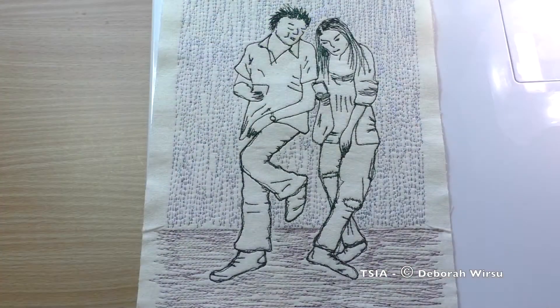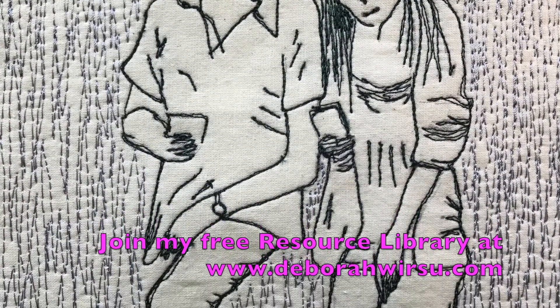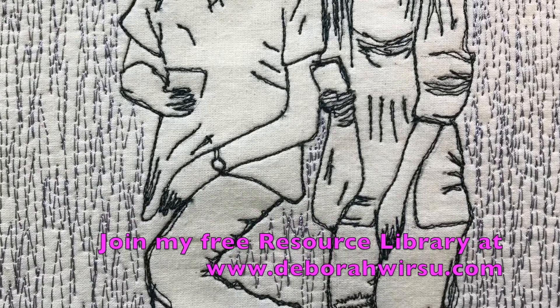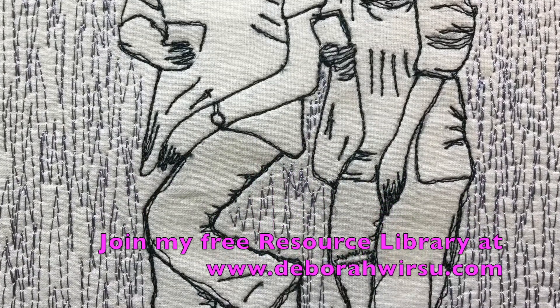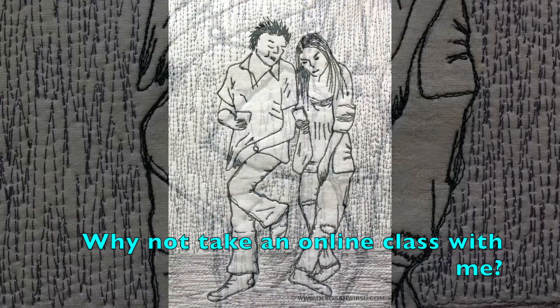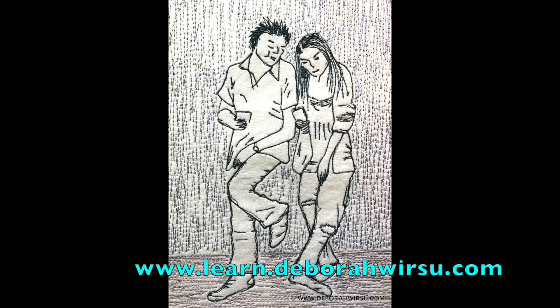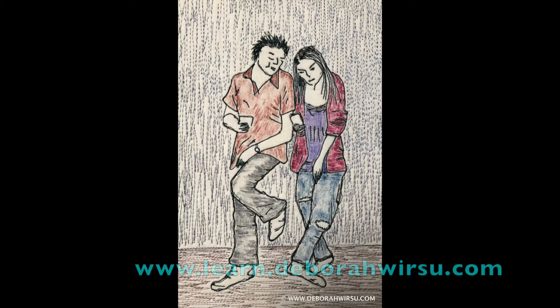There was already some color variation in the background which I felt was sufficient. If you've not already joined my free resource library, why not head over to my website at deborahwursu.com for more information and to sign up. And if you'd like to learn more about thread sketching or thread painting, I have a range of online classes available at learn.deborahwursu.com. I'd love to have you join in and I'm always there if you need assistance.